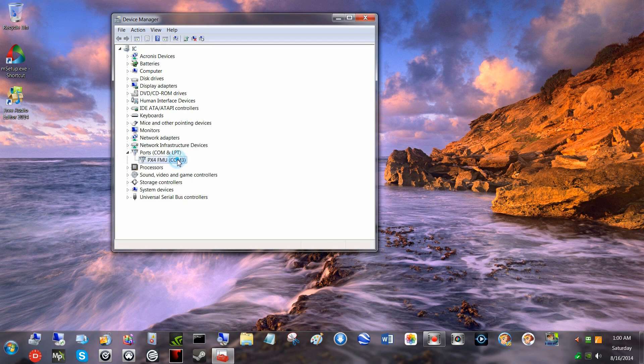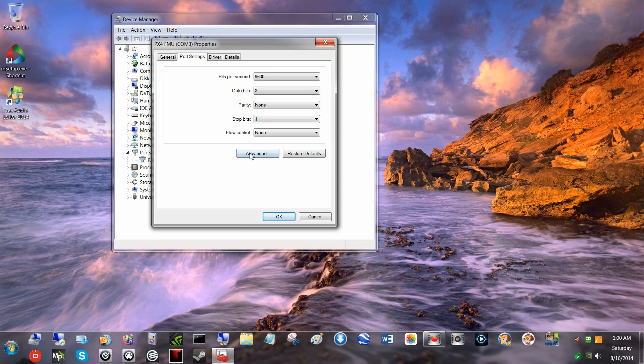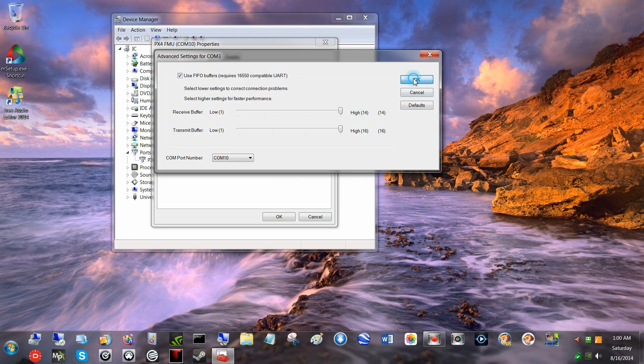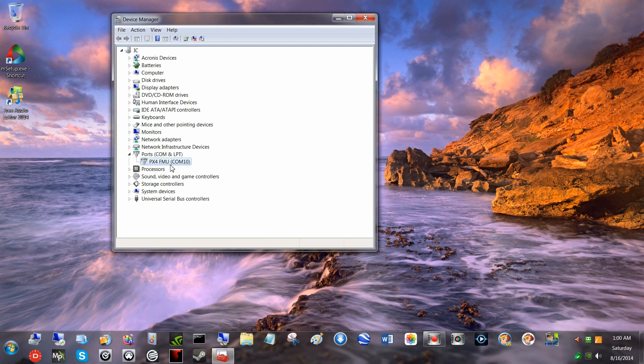Now you could have a conflict — usually when they self-install, they don't always work. But you can come in here to port settings, advanced, and you can change the comm port. I'll just pick comm 5 or something. What was it? 10 — and now it shows at comm 10 in the device manager.